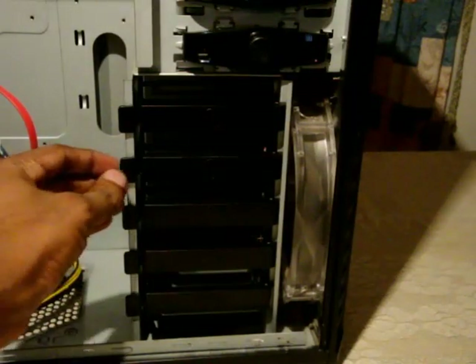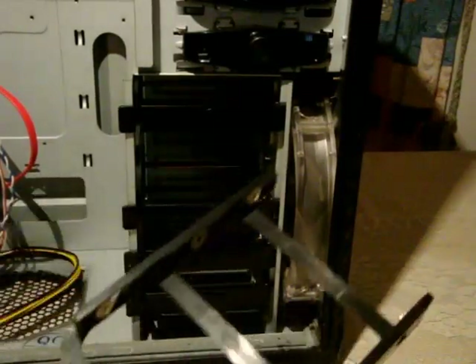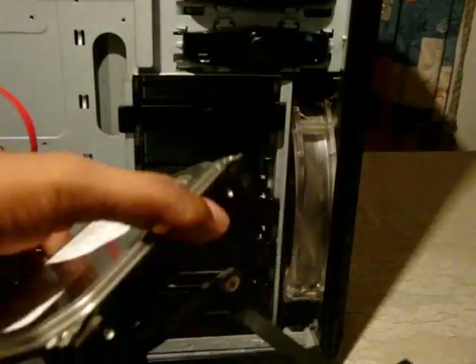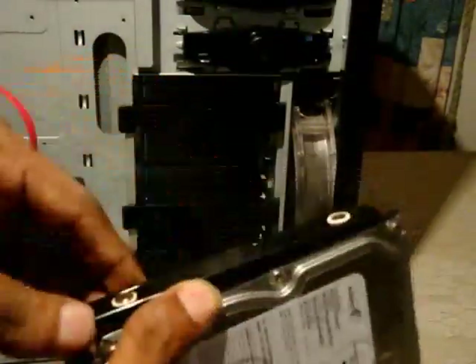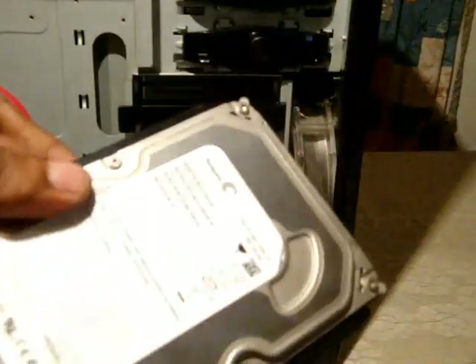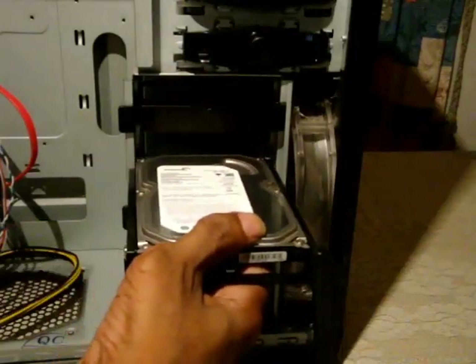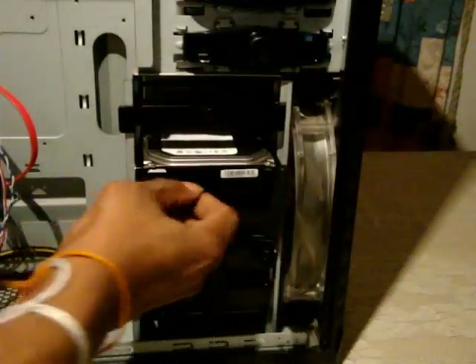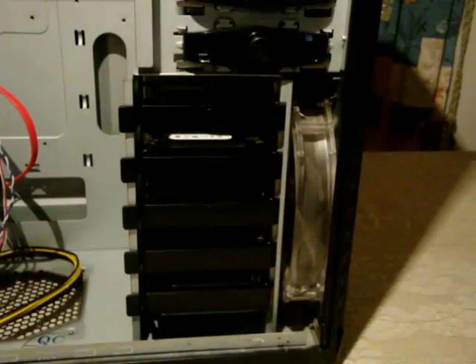To install a hard drive, you remove this tray — it just slides out. Then you place the hard drive in and secure it. There are four rubber feet on the underside of the tray which keep the hard drive very steady against vibrations. Then you simply slide the tray back in and secure it in that location.